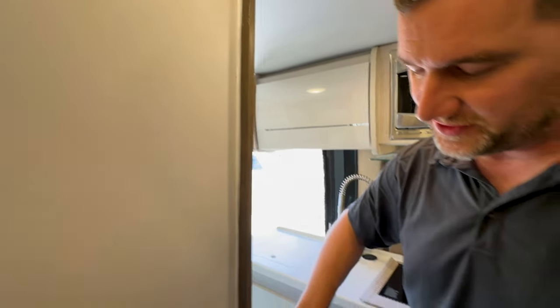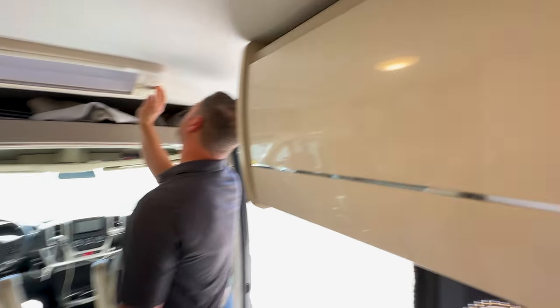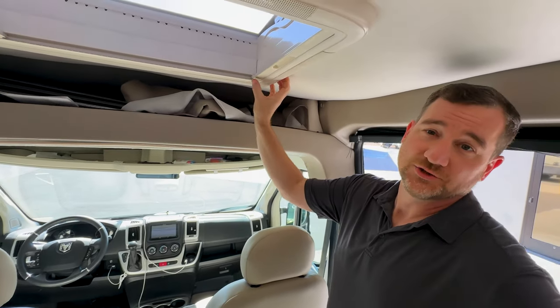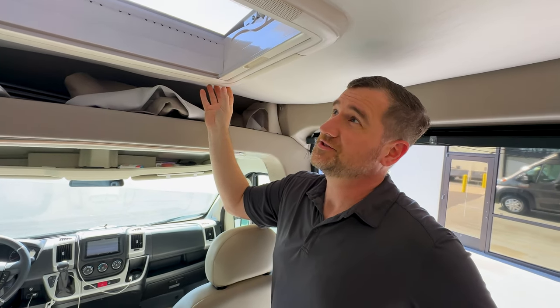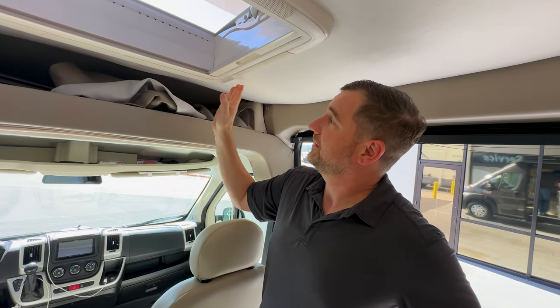And then a bonus item we weren't even expecting — they fixed this trim piece here in the bathroom. They changed that and made it look all nice and uniform. We didn't even tell them about it, but they said they noticed it was all wrinkly. It was looking pretty rough. I had noticed it but it wasn't a huge deal because you couldn't really see it inside the bathroom, but it looks much better. They did a bonus item — who saw that coming? And then they also fixed one last thing which we didn't know we had until we dropped it off on Saturday. This was actually loose and hanging down, which made me a little nervous because it did fly open while we were driving down the highway, but they were able to secure it and everything is looking good.